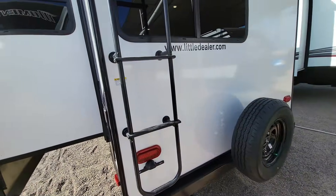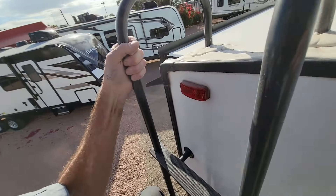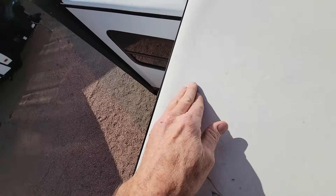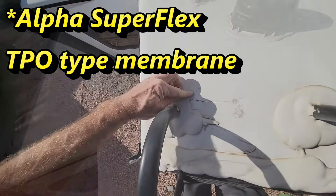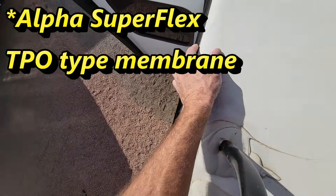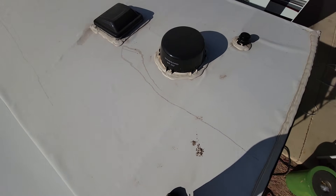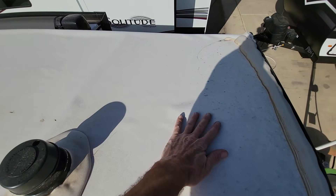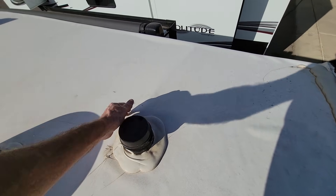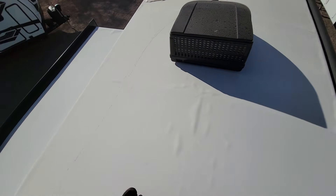We'll use the existing ladder to test it out. You can see it's textured — this is a TPO roof. It doesn't stretch, so I don't think it's PVC. Right off the bat we can see the roof is loose, which is not something we want. That means this probably needs to be redone. It's bubbling pretty bad up here too.